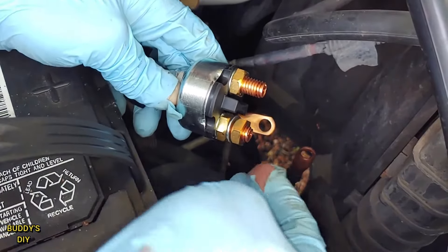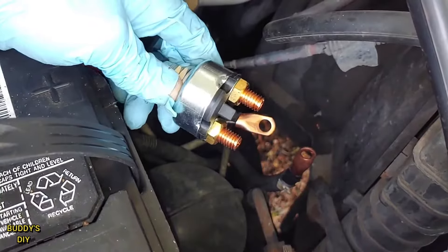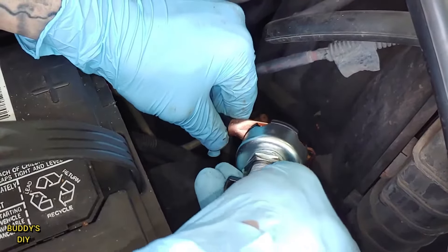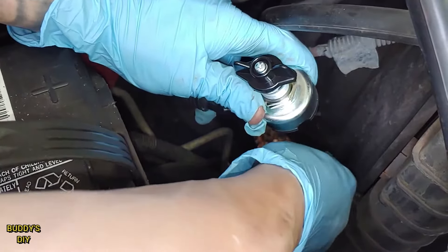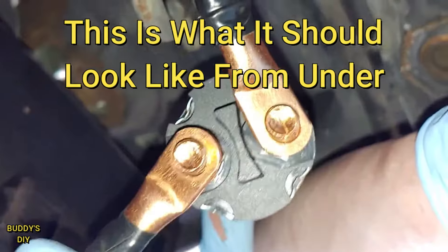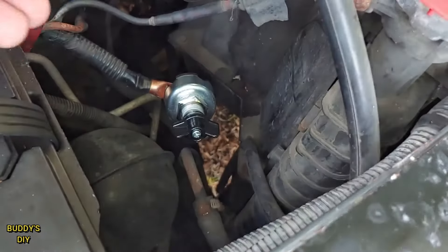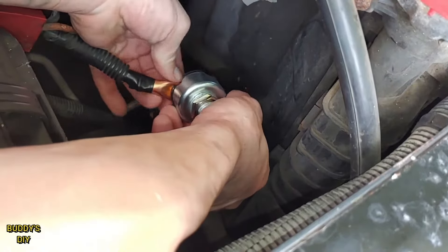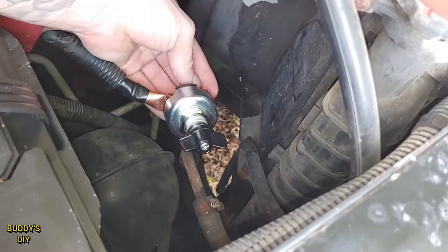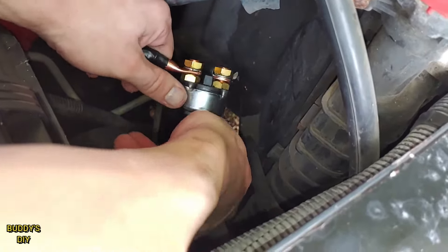Now back to our quick disconnect. We're going to take this nut and remove it and the washer on it as well. And then we're going to put it in one of these terminals here. Take our other one and put it in the other side. Now we're going to take our washer and our nut and put them on both of the threads. Now that we've got them hand tightened, we can take the whole quick disconnect, turn it around, take our wrench or ratcheting kit and then just tighten them up.